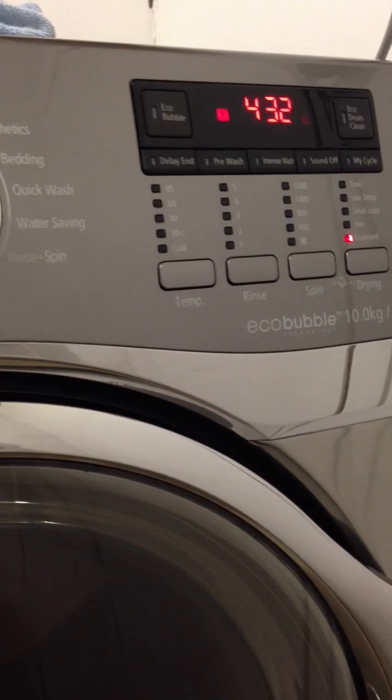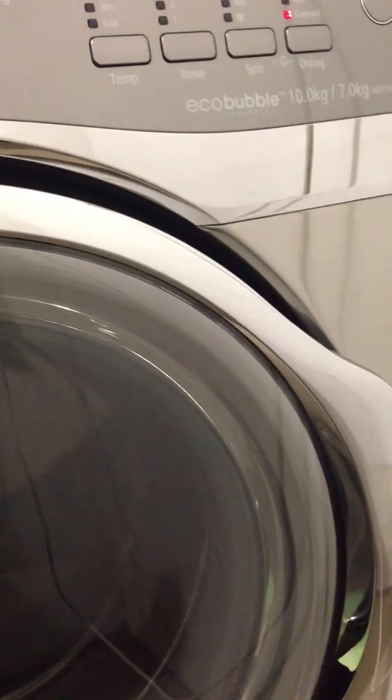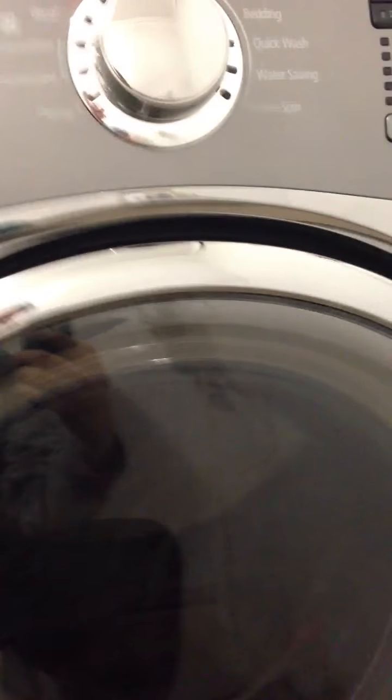You don't have to come downstairs and take your clothes out and put them back in, as long as you put in 7 kilos and no more. A good week's worth of clothes for two people would be fine at 7 kilos — this is going to do it all in one and saves the time and effort.